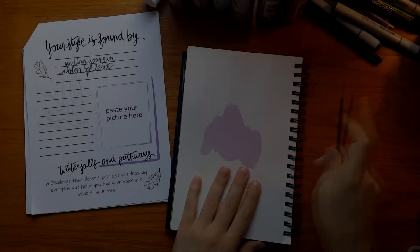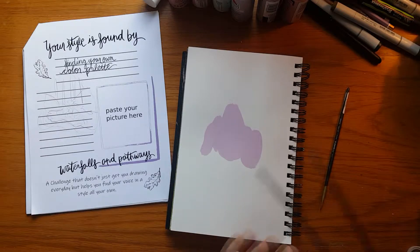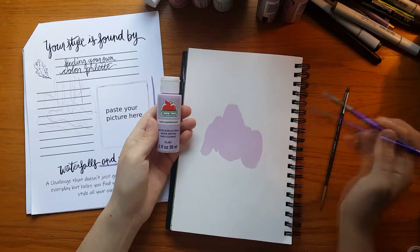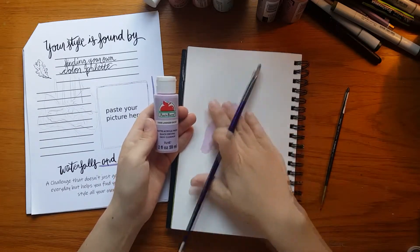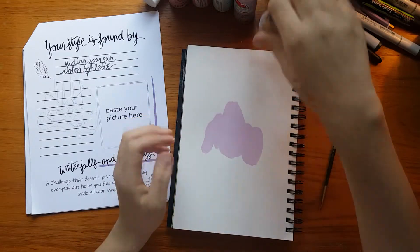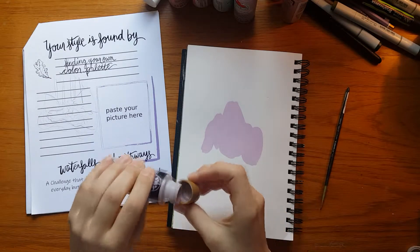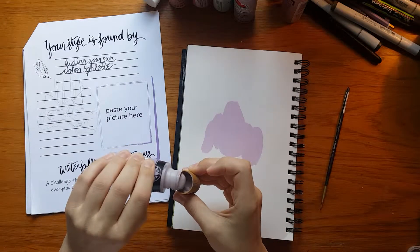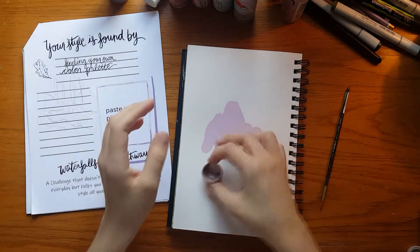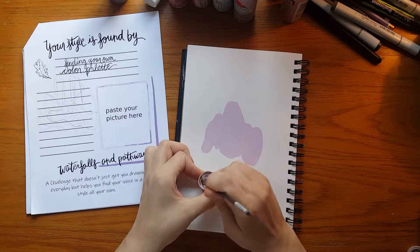Welcome to the part 2 video for the day 3 bonus Monday video. I've started working on this page by adding a splot of purple — a lavender color down on the paper — and I've let that dry. Now I'm moving on to adding just a hair darker of purple, adding that as the drawing for what we're going to be looking at for day 18.